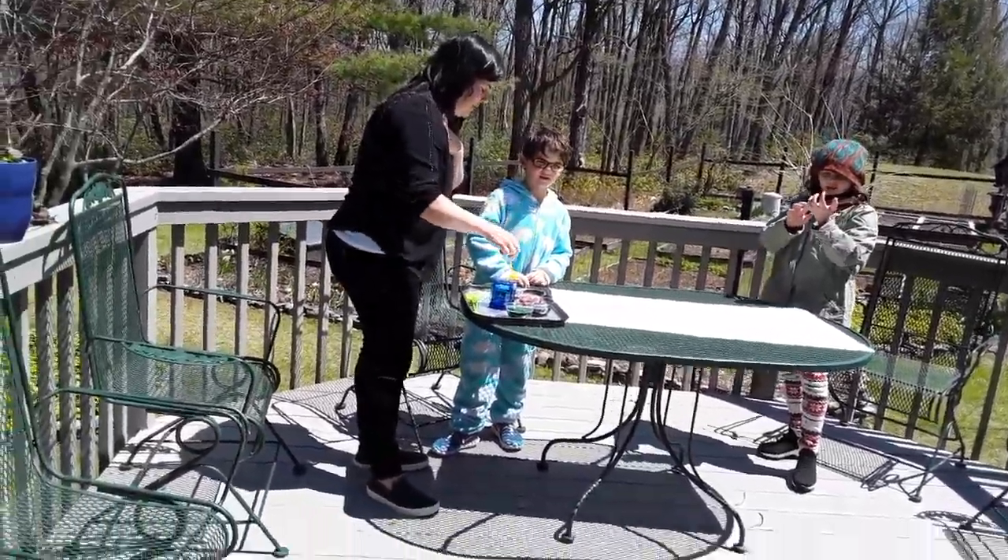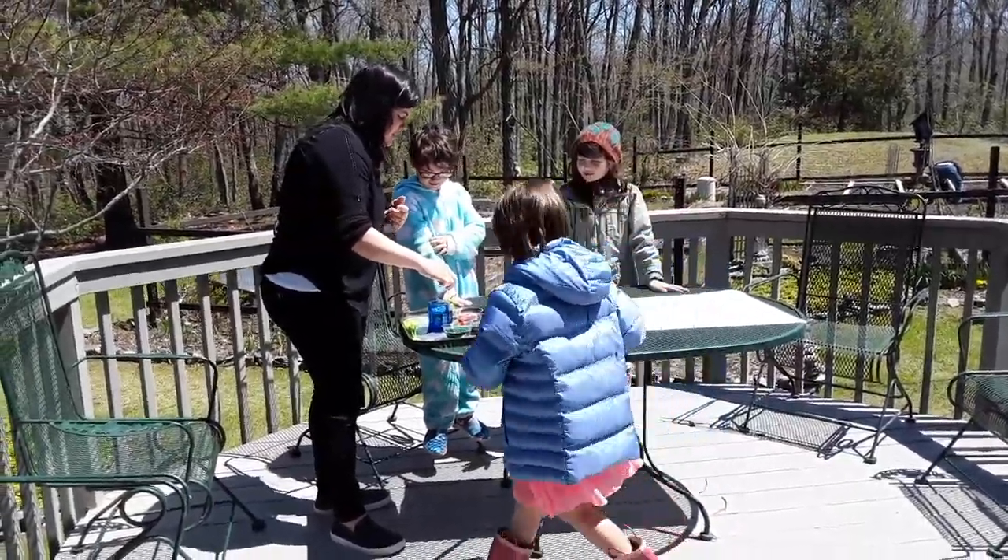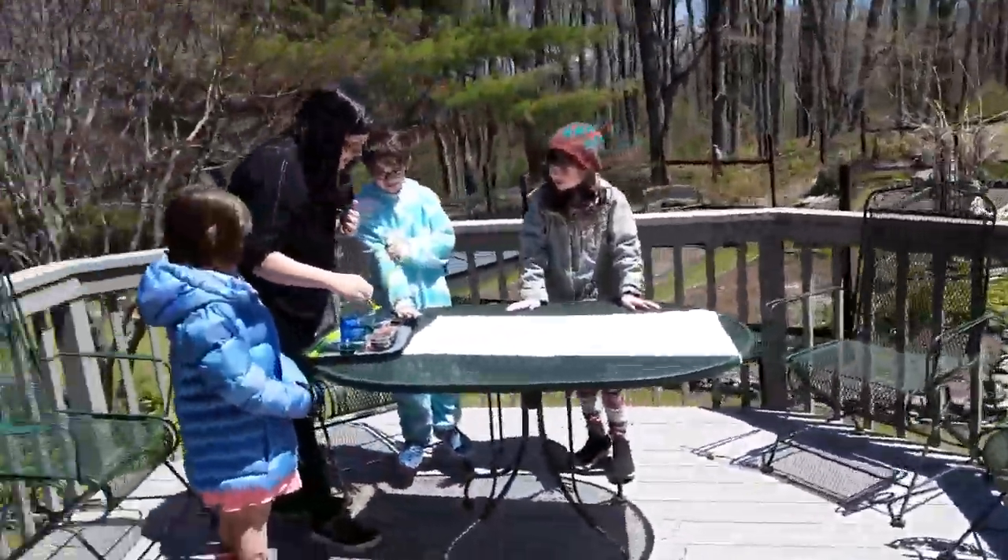Don't touch it because they have food coloring in them. Do not touch it. Jules, come on over here. Do not touch it. I really want to blow it onto the paper.